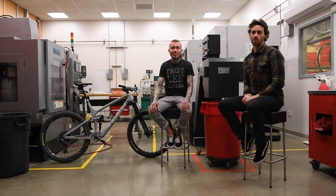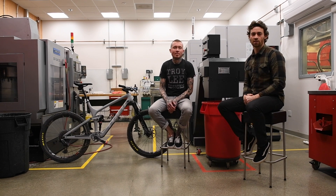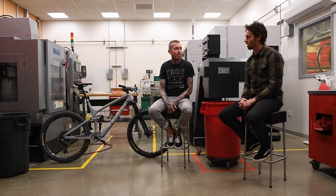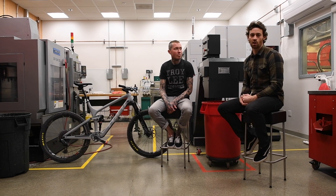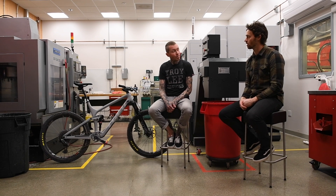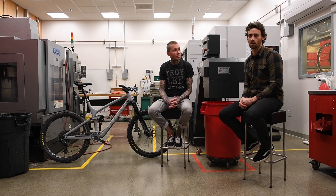Hello everyone, Ian Collins here with MTB Mag. We're here with Duncan Riffle, the PR and marketing coordinator for SRAM MTB. We are at their California office here in San Luis Obispo. We just got done riding AXS, which is their new electronic shifting group. Duncan's going to be taking us through some of the finer points, as I'm sure a lot of people have a lot of questions about this exciting new kit.